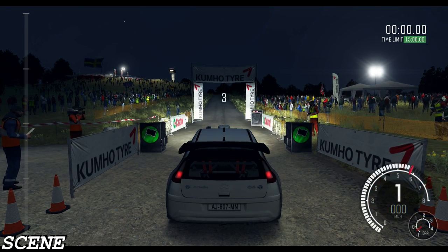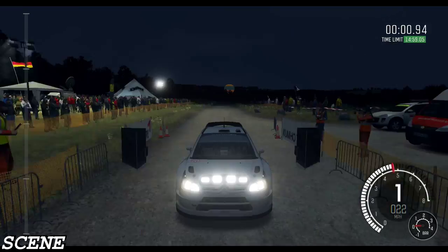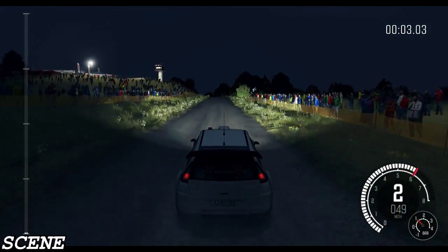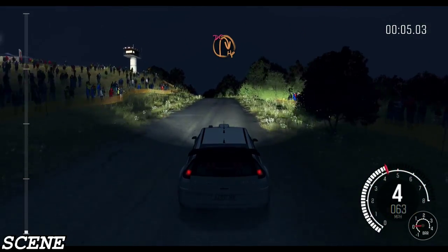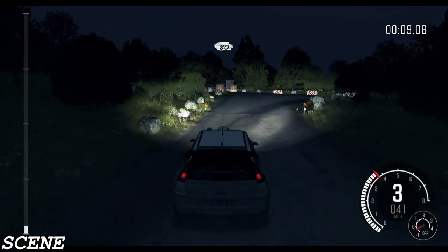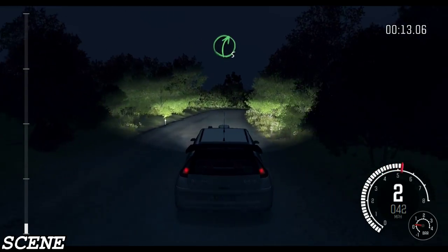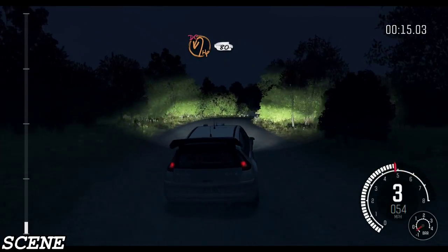5, 4, 3, 2, 1, go. Keep left over crest into turn half and right, don't cut. 80. Right 5. Immediate turn half and left, don't cut. 80.